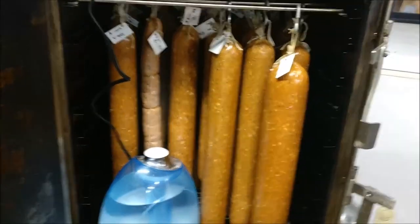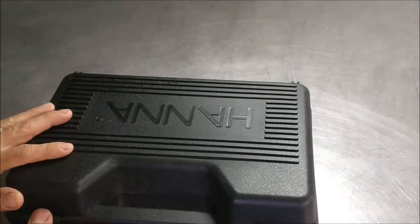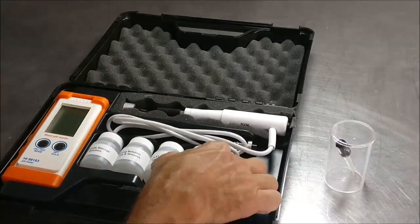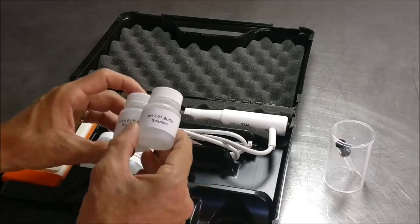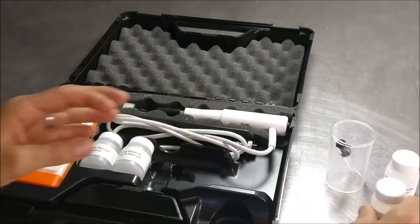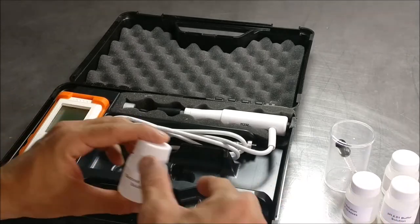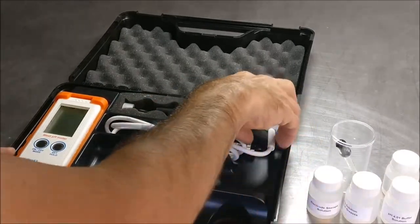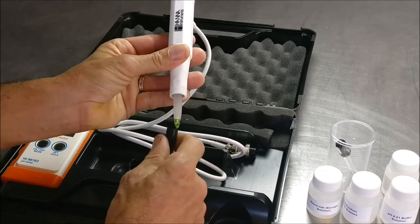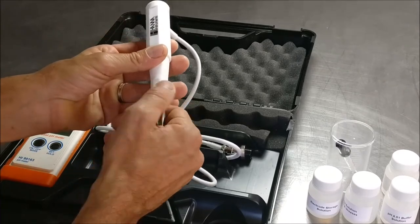Once your salami is moving from fermentation to drying, you're going to need something to test the pH — that's how you'll know it's ready. The entire purpose of the fermentation chamber is to allow the starter culture to ferment, release lactic acid, and lower the pH into the safe zone. You can get pH strips; your results won't be as accurate but it's a start. Get strips that give measurements between 4.5 and 5.5. Your safe zone is anything below 5.3.